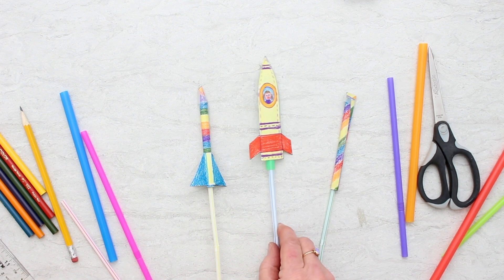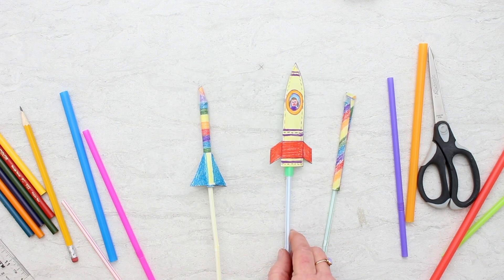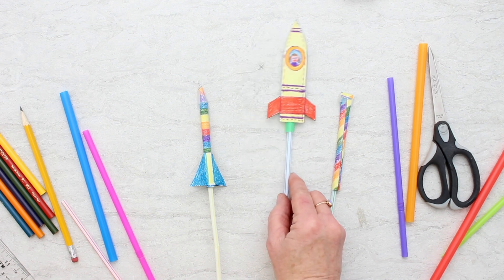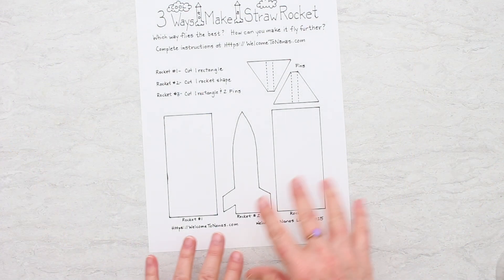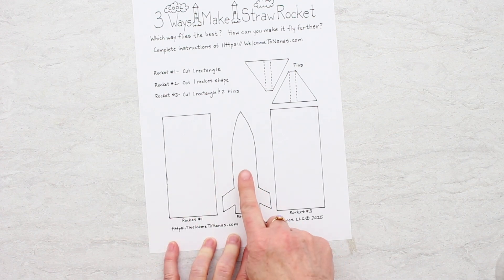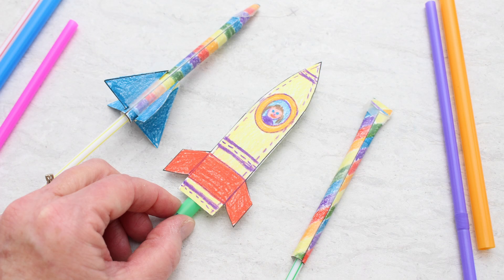We've got three ways to make straw rockets. It's both a science experiment and a craft. You can use the free straw rocket template to make all three rockets, then see how far they'll fly. The supply list will be at the end of the post. I've made a free pattern with three different kinds of rockets: a very simple rocket, a rocket that actually has the shape of a rocket, and a third rocket with fins that we'll put on.